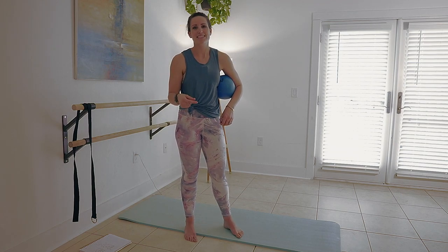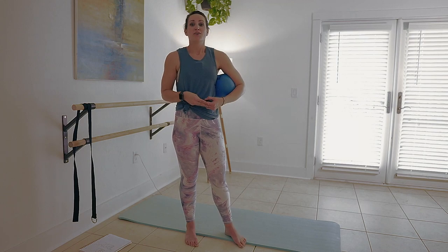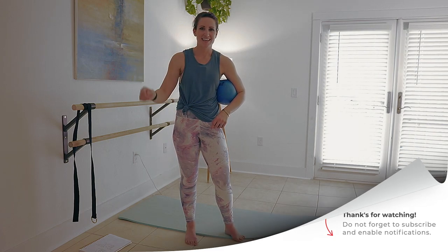If you finish this full six minutes, let me know how you feel in the comments below — I'd love to connect with you. If you're not subscribed, subscribe right now because we post new videos for a variety of fitness levels every week. Thanks for watching, I'll see you next time.